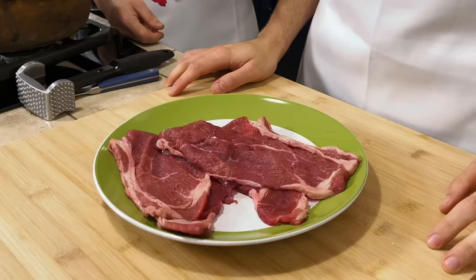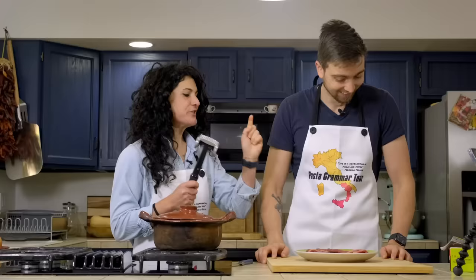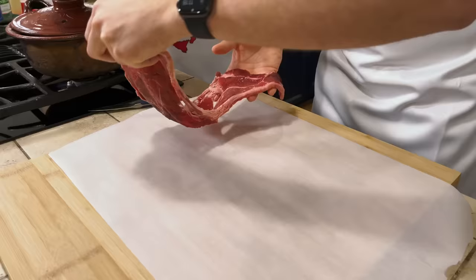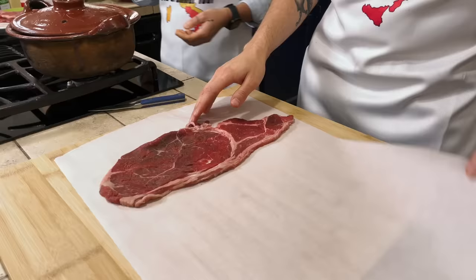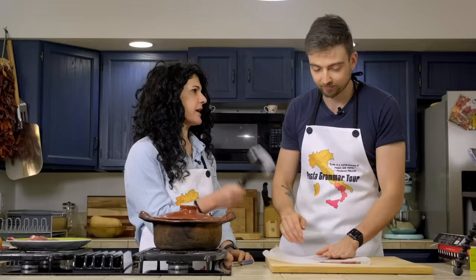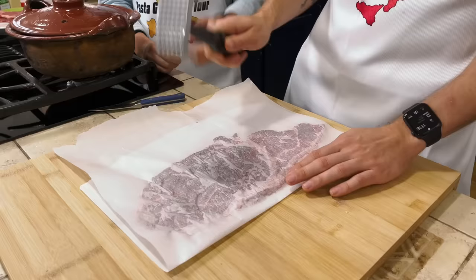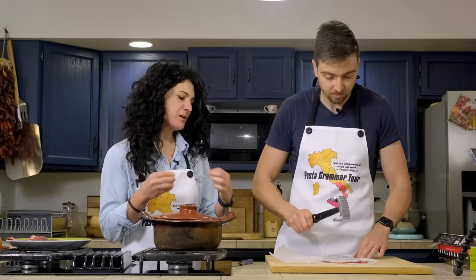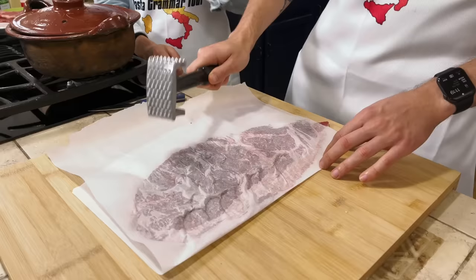To make our braciola, we need to start from the meat. We need two big pieces of parchment paper. We pour one slice of beef in, fold it, and close it. Gentle — in Italian we say battere la carne. I assume we're trying to make it as thin as possible. Thin, but not too thin. Perfetto — that really worked.